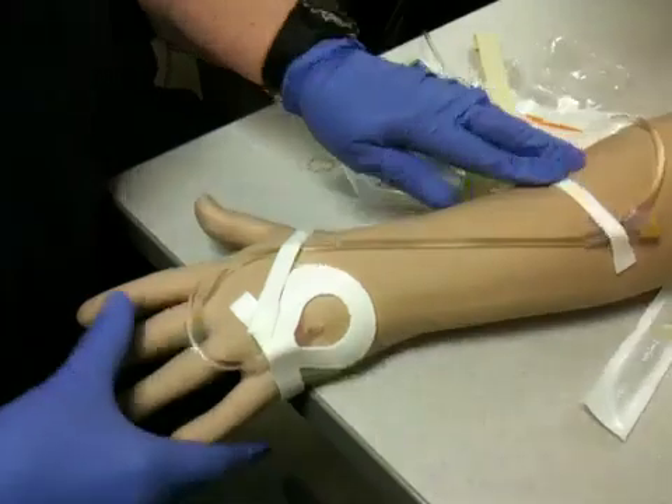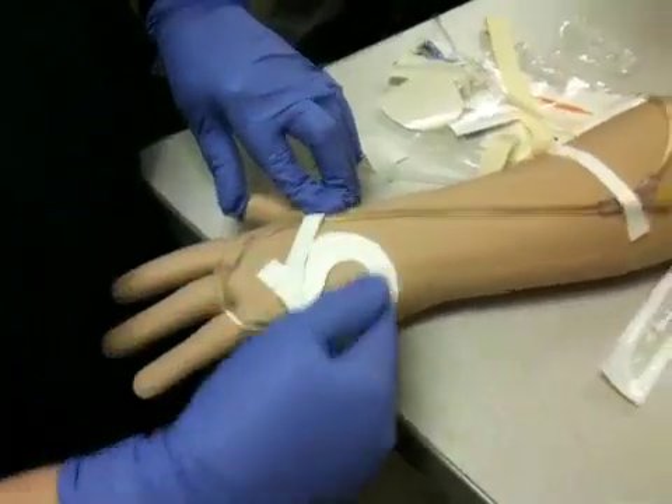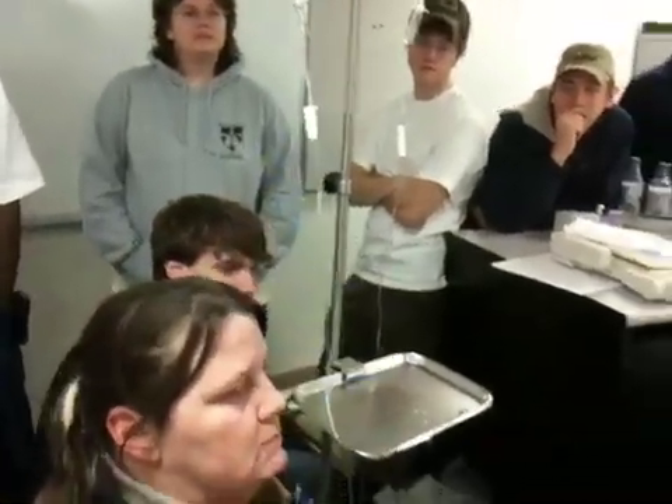Now I want to make sure that I don't have any infiltration or any swelling, any redness, any bleeding in this area. Now I'll go back and regulate my flow to where I want it to be. Any questions?